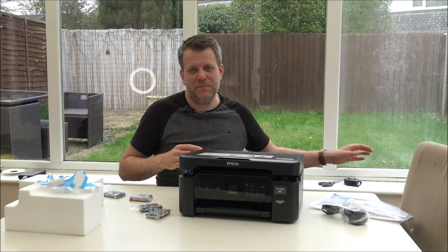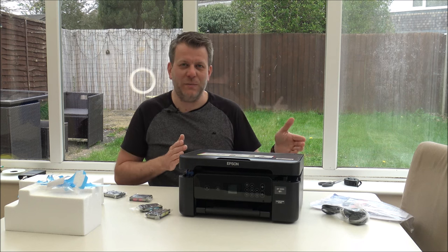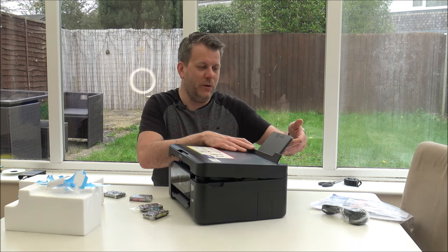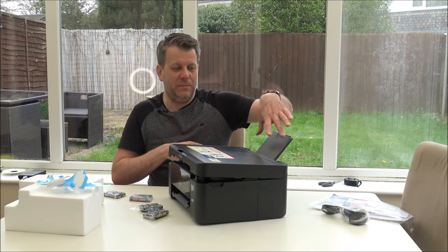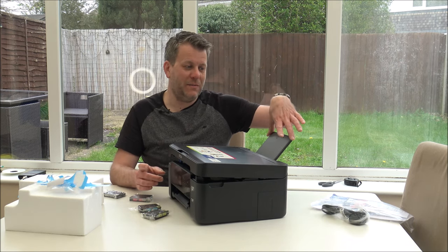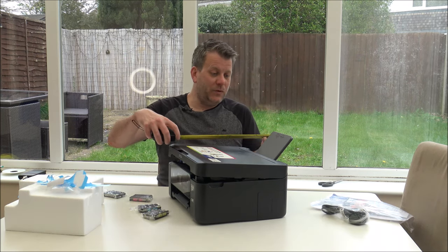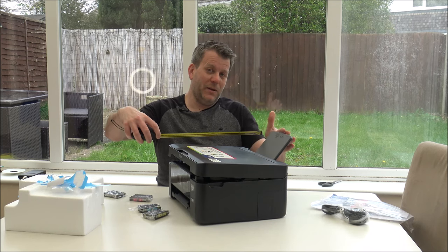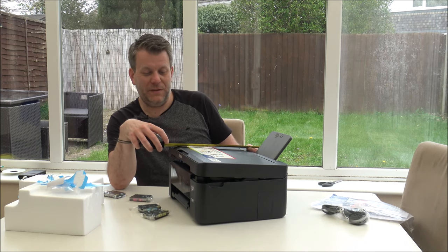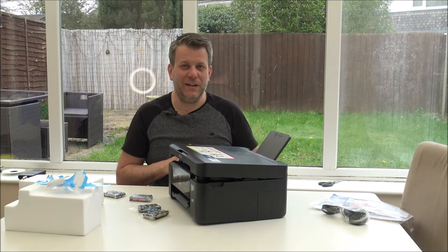I know sometimes where I'm going to put it, it's quite limited in space, and I had to have a quick measure to make sure it would fit. Something else to bear in mind - you normally load the paper in at the front. But if you are going to have paper printing out at the back, then if you're sitting it in a confined area, allow around 15 inches or 38 centimetres for the depth.